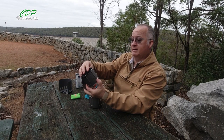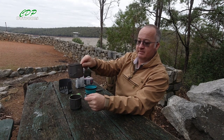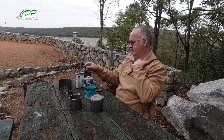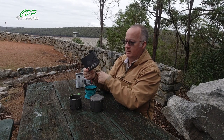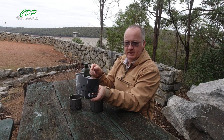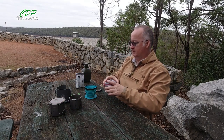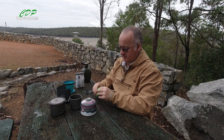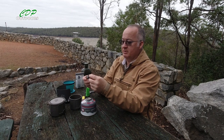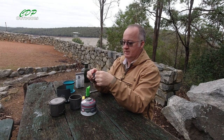This is the 375 millilitre Toaks titanium cup that sits inside the titanium 550ml pot, and I've got the lid for that too. I've also brought the Optimus wind guard, which is a wind protector for gas stoves, so I'll get that set up.